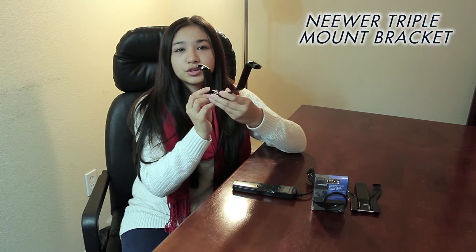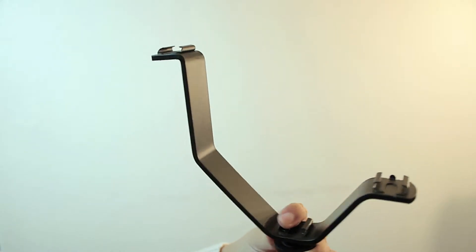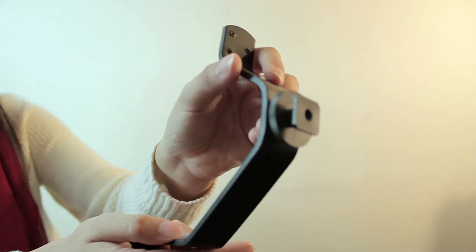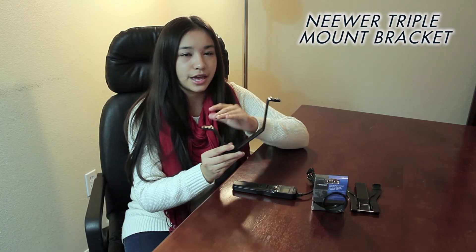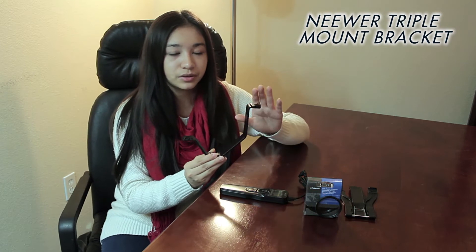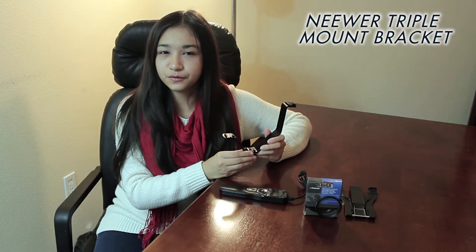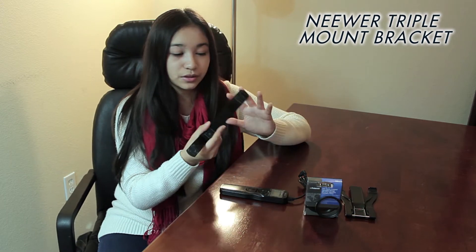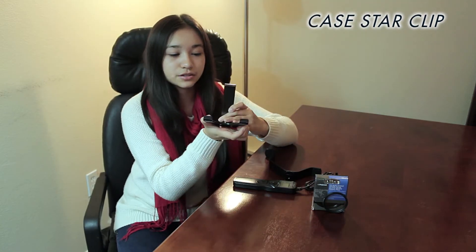Let's first start off with some camera accessories. Here I have a Neewer triple mount extension bracket. It's used for people who need extra add-ons on their hot shoe — you could hold something like a mic, a light, and a mini monitor, which keeps everything compact and all in one. It's a great buy for someone who needs the extra mounting points. I got it for around $4 plus shipping, and even though it looks like plastic, it's actually metal, so it's super strong and durable.